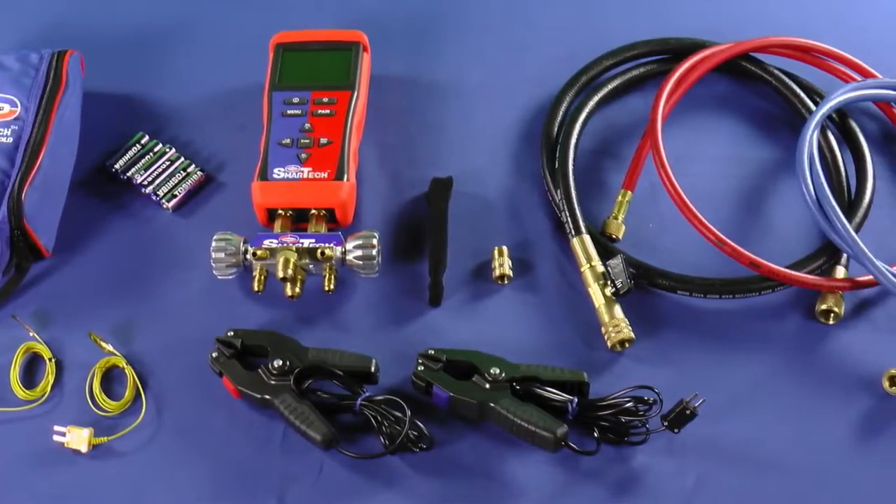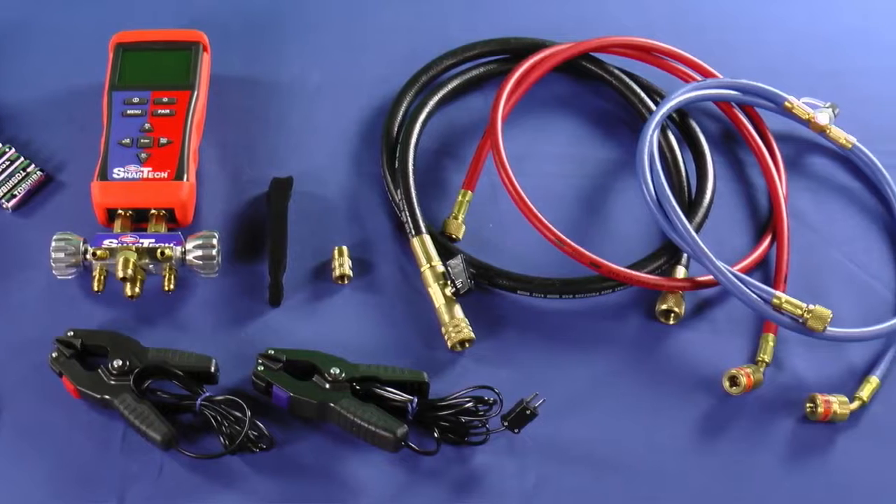So this is the full bundle — this is everything that's included. In the next video I'll show how to quickly set up the SmartTek Digital Manifold. Thanks for watching. I'm Matt with Uniweld — quality tools that go to work with you.